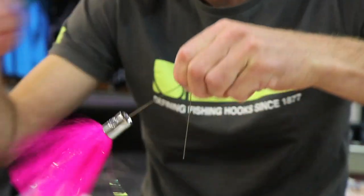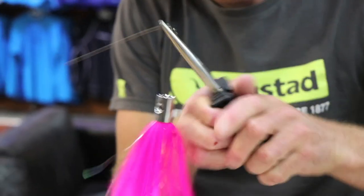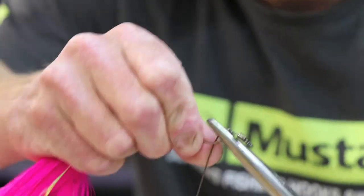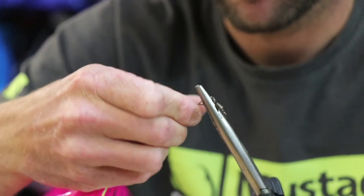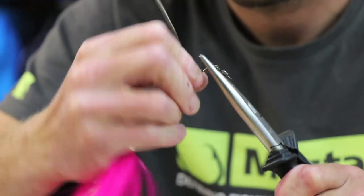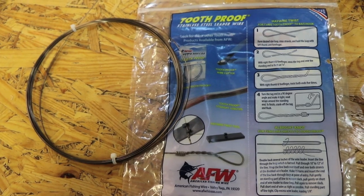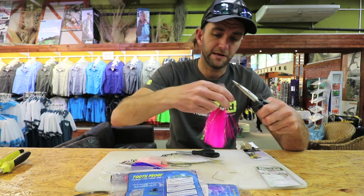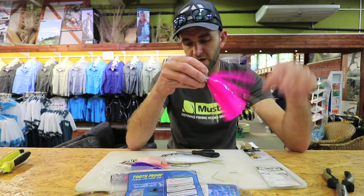Finish it off with a haywire twist — three turns. If you want to find out more about the haywire twist, have a look on the back of the American Fishing Wire packaging. Then break it off nice and even, and that is my trace.